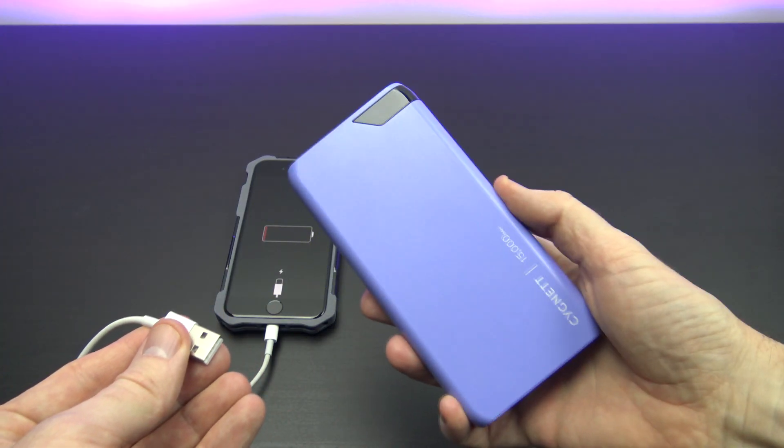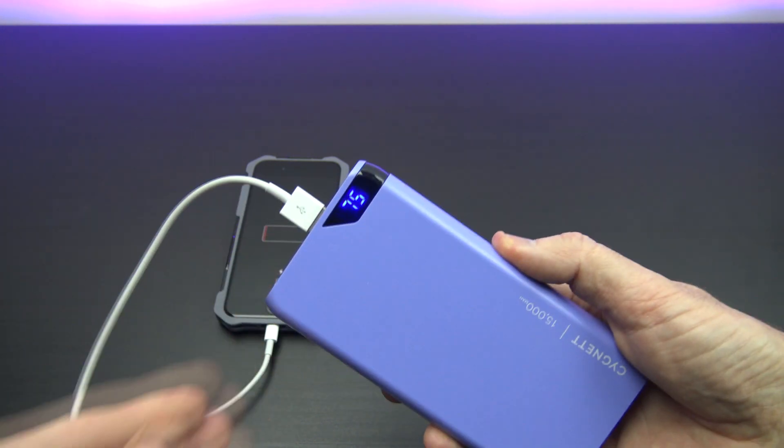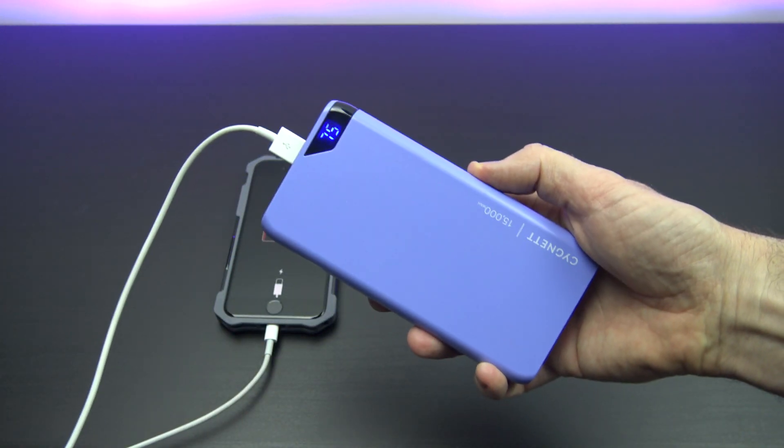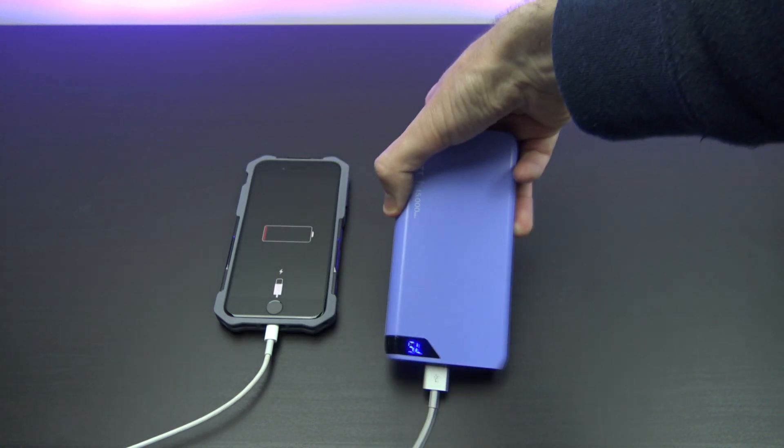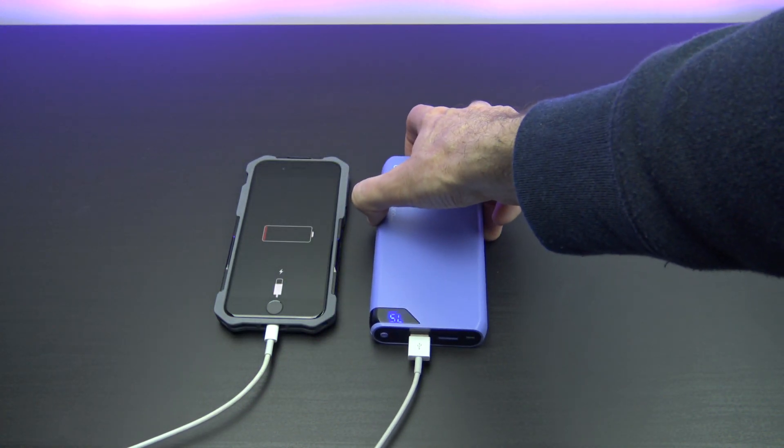You can buy a portable battery brick, but you would have to charge that as well and it's just another thing to carry. Or you could do another option which is built into your iPhone automatically, and it's called low power mode.